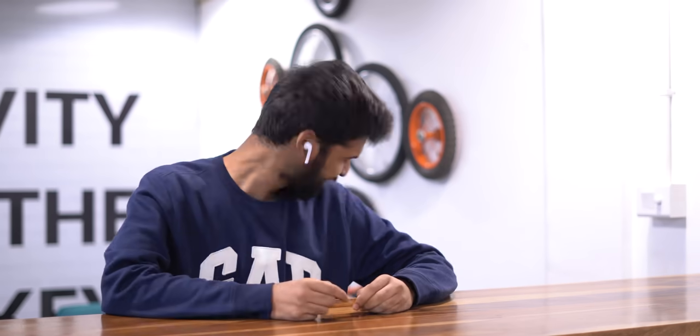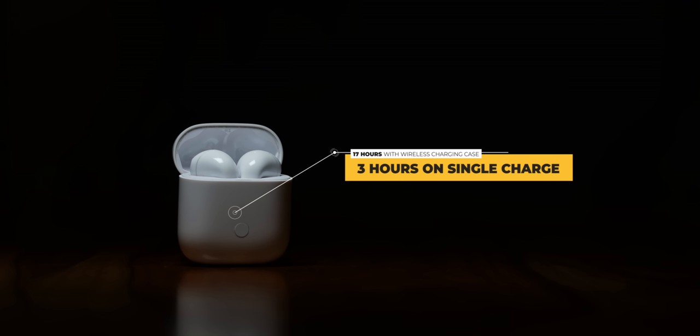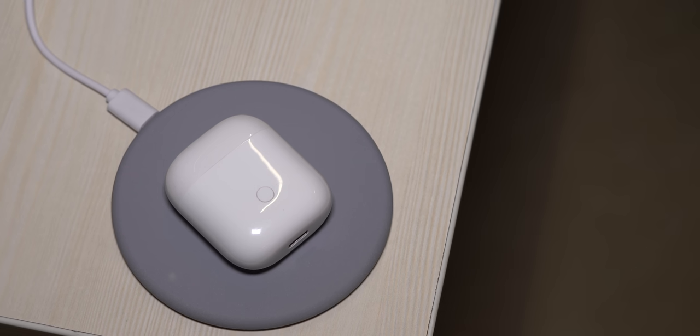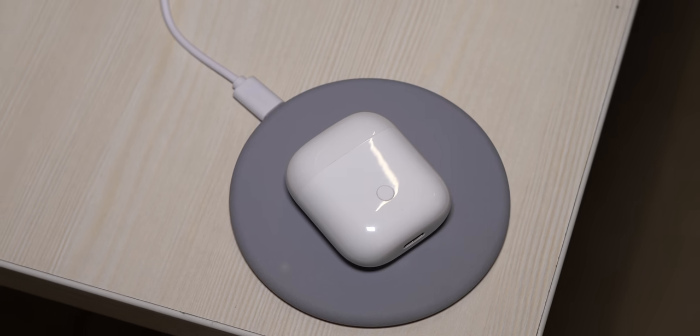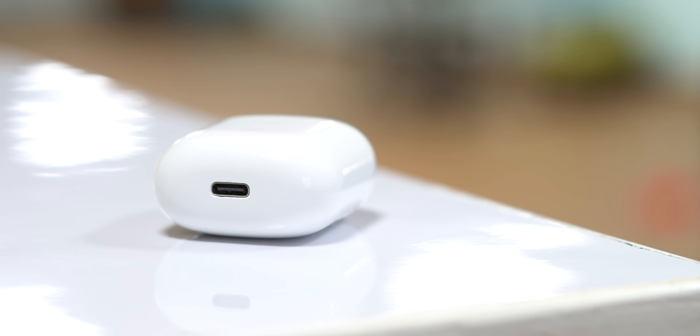The Realme Buds Air are said to last three hours on a single charge and up to 17 hours with the included case. In my usage they easily lasted three hours and sometimes even longer. The case is a wireless charging case — which is pretty amazing at this price — compatible with the new 10-watt wireless charger from Realme or any Qi wireless charger. If you don't use wireless chargers, you can also charge via USB-C.